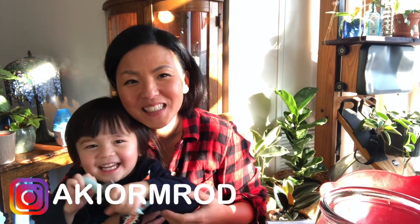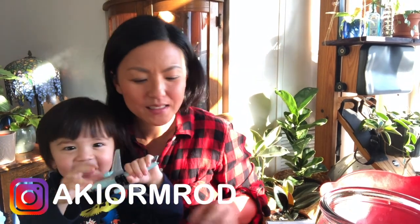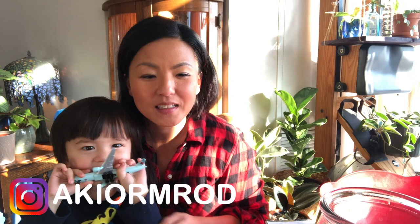Hi guys, welcome to my channel. My name is Aki. If this is the first time — today I want to make a terrarium.